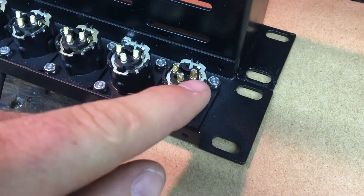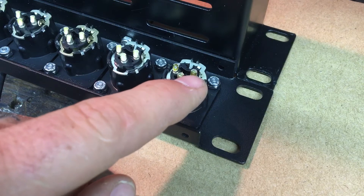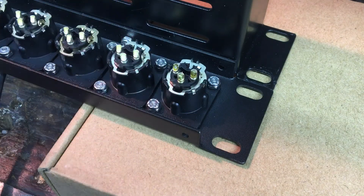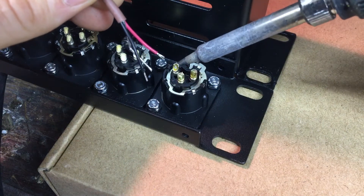There's an identifier on the back of each one of these cups. I know the wiring: pin one is going to be my silver or unshielded, two is my red, and three is my black. So I normally, because I'm right-handed and just approach things this way, will start with the leftmost cup.